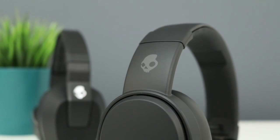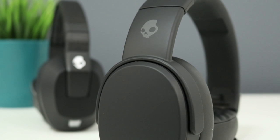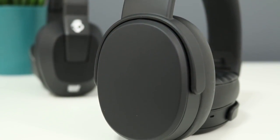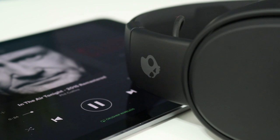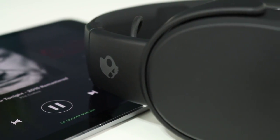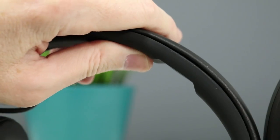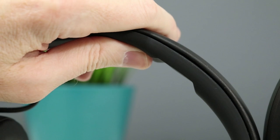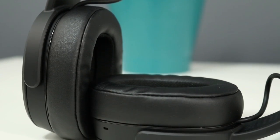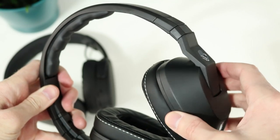Looking at the wireless, everything here seems improved. They're still made of mostly plastic, but they have a nicer feel. They're also more solid, where the originals have a sort of hollow feel by comparison. The branding is much more subtle — you'll only find a Skull logo on each side of the headband. The top of the headband is wrapped in leatherette and has a similar rubber lining on the inside, but the material is improved and has a nicer feel. The ear pads are wrapped in leatherette as well, with memory foam padding. The ear cups don't pivot and swivel as much as the originals do, but they still fit well.